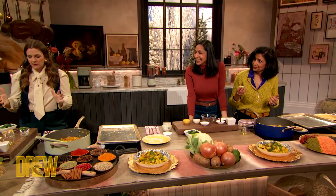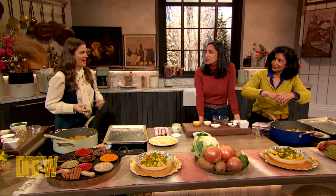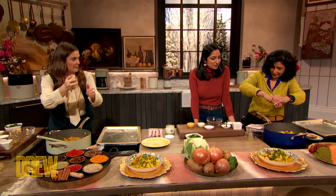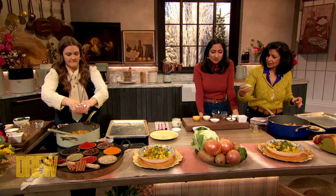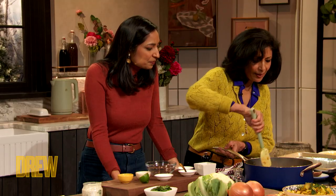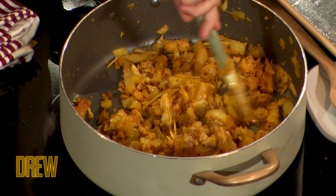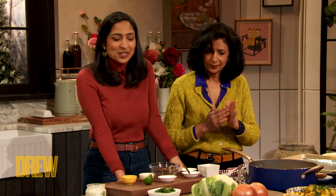As someone who has learned to cook from cookbooks and cooking shows, they always talk about that balance of acid — hence the lime. And the ginger, just maybe not all of it, just a little bit. And then just let it kind of caramelize at the bottom a little bit, because you want to get that pan sear.